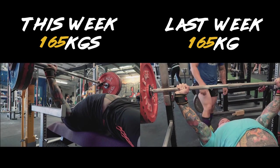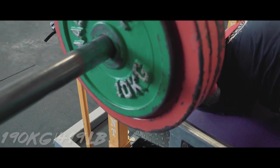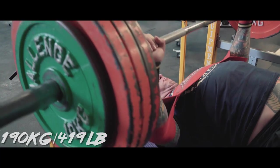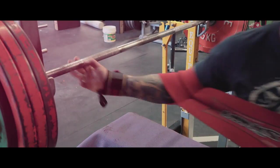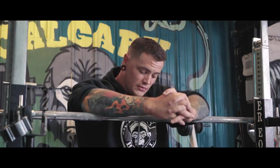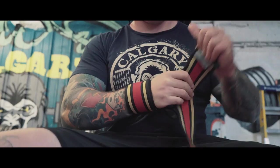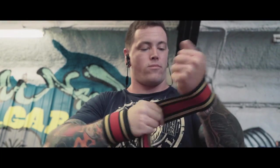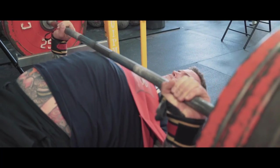I came back for my slingshot work after that and hit 190 kilos for a single. That was probably a bit aggressive — I did 185 last week and probably should have gone 187. 190 today was definitely an eight and a half; it wasn't a proper eight. Then I hit 175 kilos for a set of four, which was a 10. So a little bit of an aggressive jump there, but I think that's up five or ten kilos from last week, so I'm still seeing lots of progress and things are feeling really good.